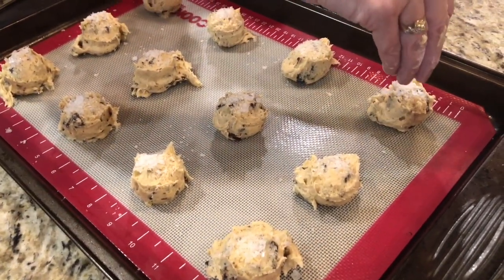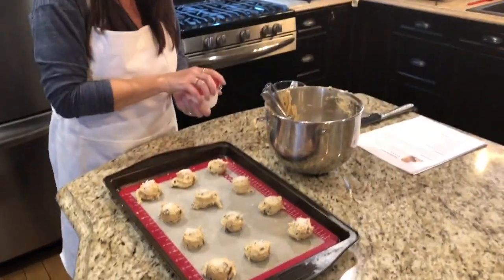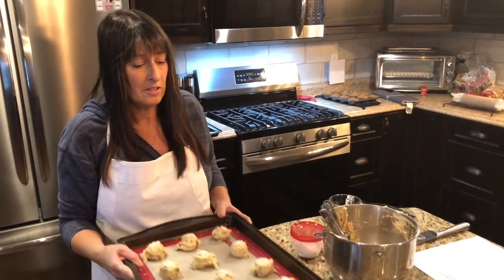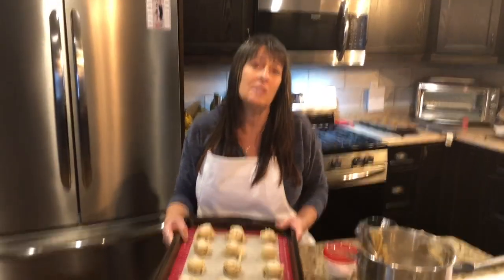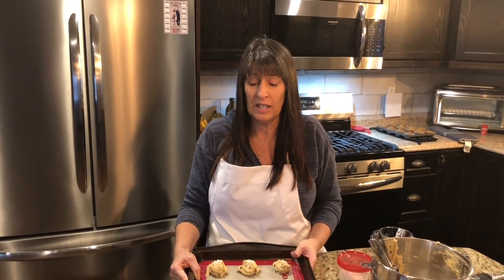That is a batch of cookies. While I do the next tray, the first tray is going to go in the refrigerator while my oven heats up. For at least 10 minutes you want to cool these — if you don't, you're going to have a disaster. This recipe is exact, so 10 to 15 minutes in the fridge.